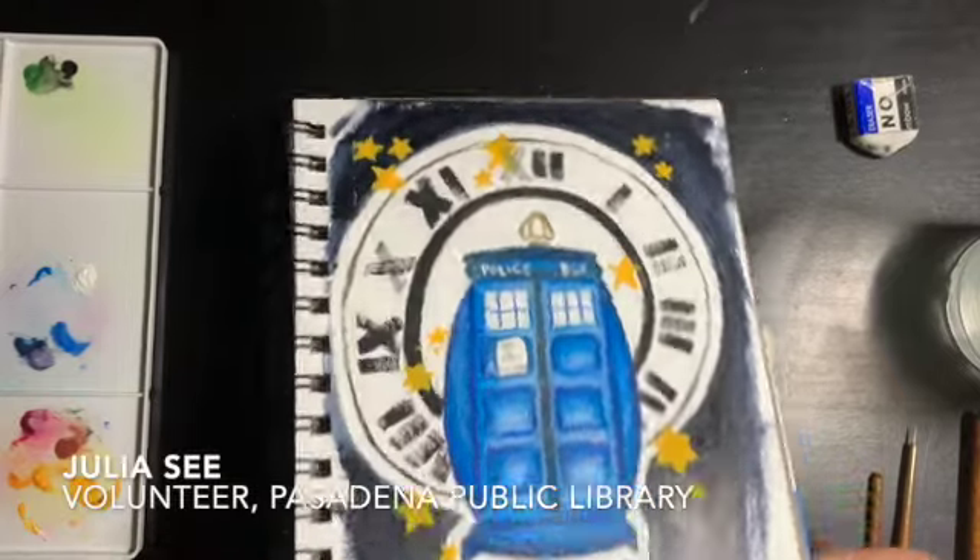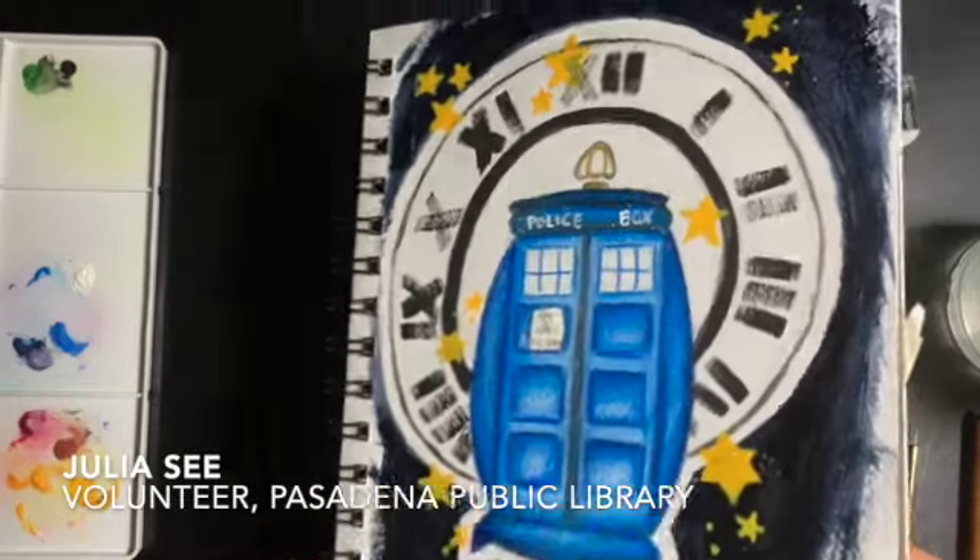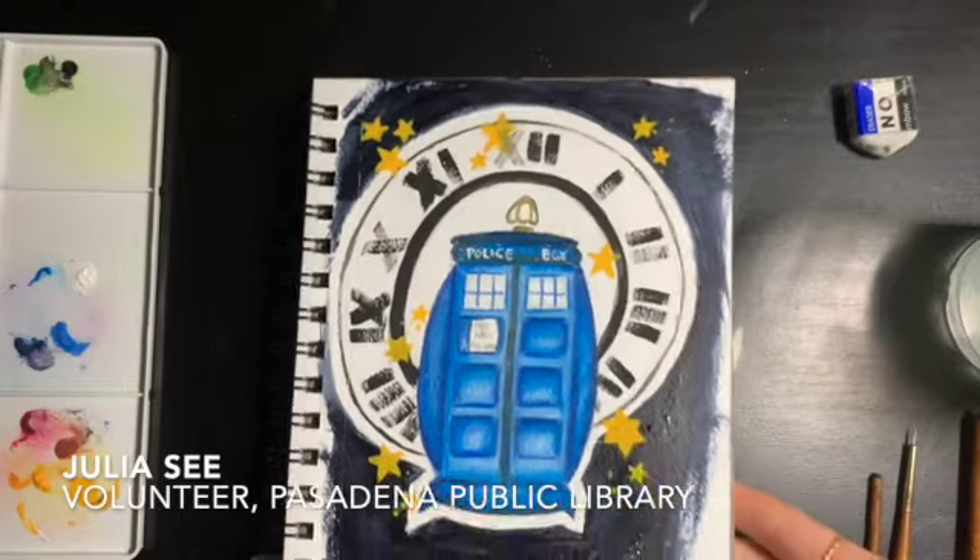And then we're done! I hope you liked this tutorial and painting along with this video. Thank you for watching, and see you next time!